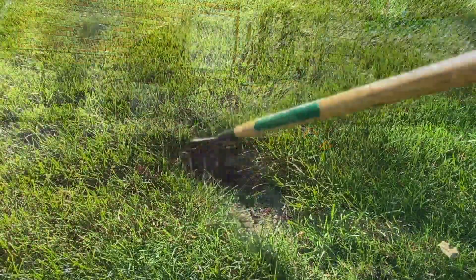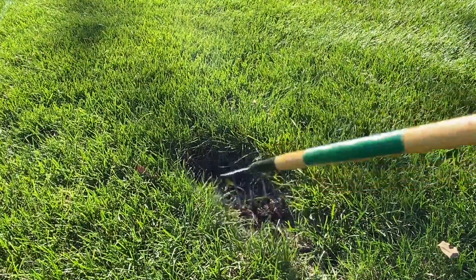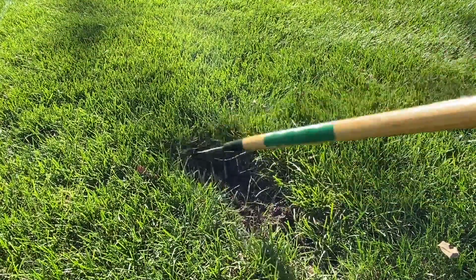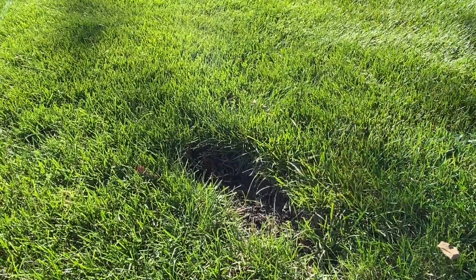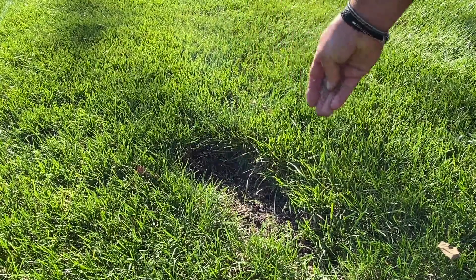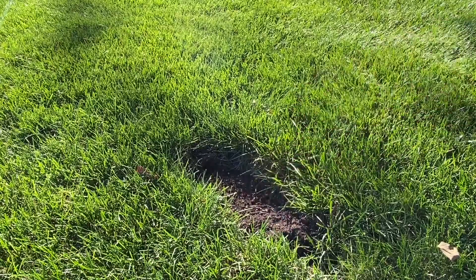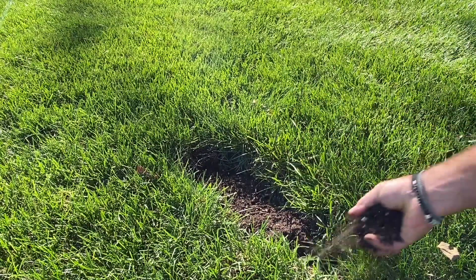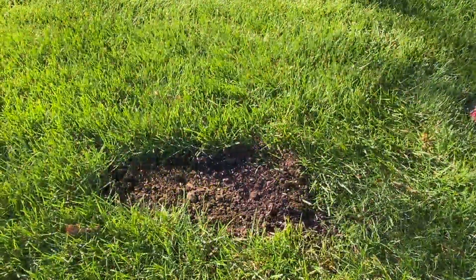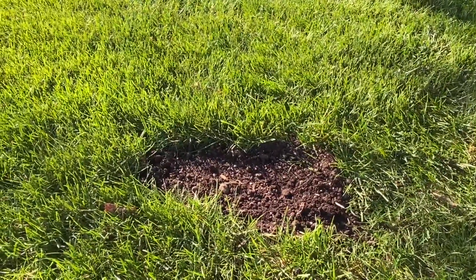And then on those deeper divots that I spoke about, rake those up as well. Because it's deeper, just go ahead and put the grass seed right on that loose soil on top of where that divot is, and then take topsoil — any kind of topsoil, any dirt you have — go right over the top and fill it up. So you're going to cover that seed entirely, and then water that area and it will do a really nice job for you.